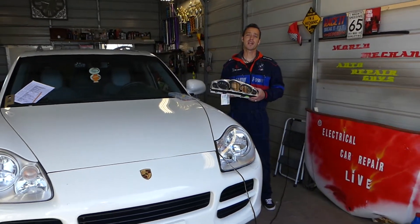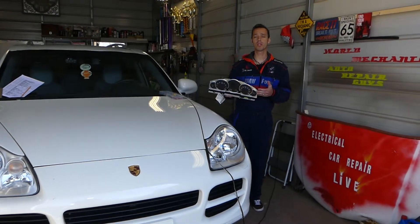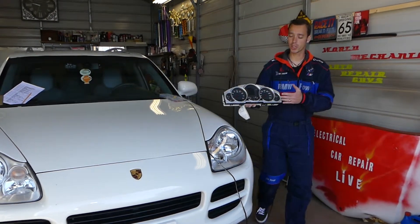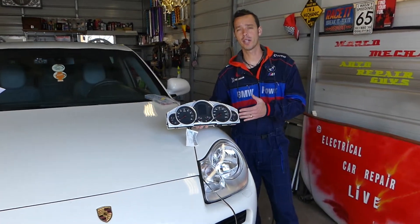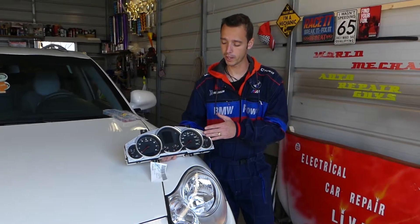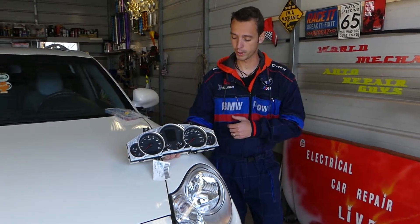Hey guys, welcome back to Electrico Carly Paralife. Thank you guys for watching and subscribing to the channel. If you guys have problems with your instrument cluster on a Porsche Cayenne, third generation — I'm talking years 2000 and 2010 — we'll show you guys where to find the fuse for that instrument cluster now.